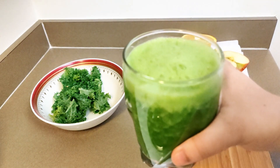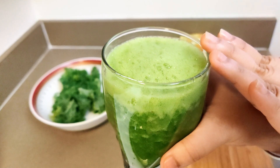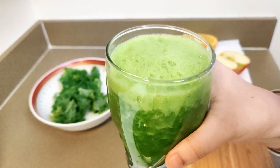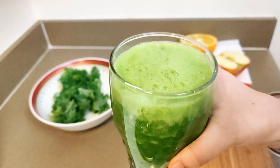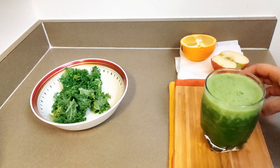Remember our rule here — our formula: no added sweetness, no honey, no dates, no artificial sugars. We are just going to have it raw like this, and it should be really good.